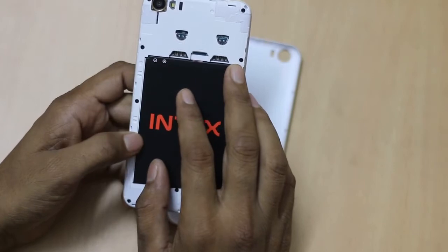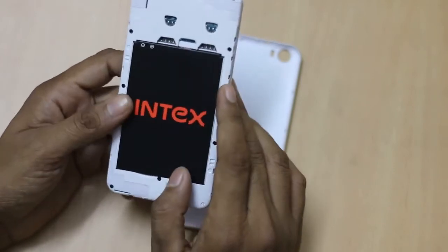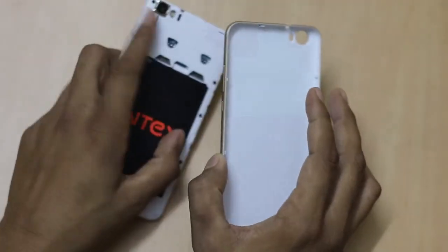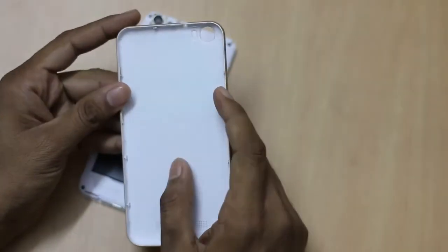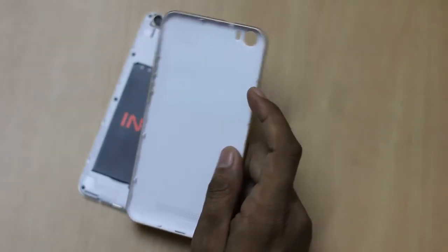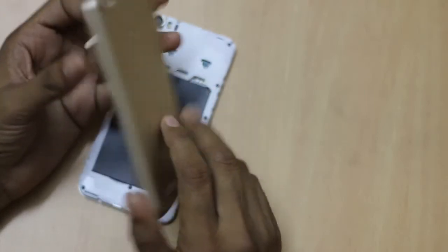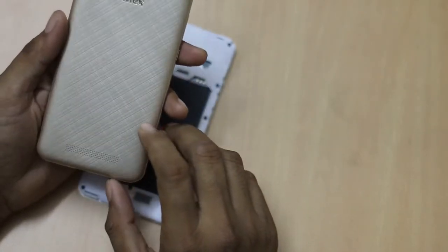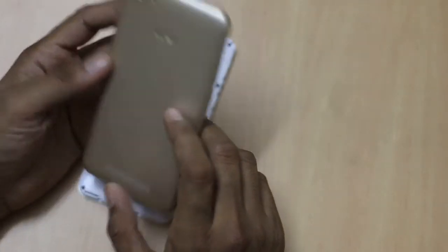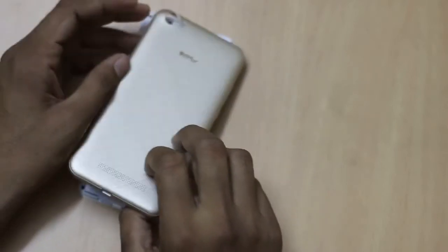It packs a 2500 mAh battery which can be removed easily. When we talk about the back panel, the power key and volume buttons are part of the back panel, and the back panel is made of polycarbonate material. It doesn't look like cheap plastic — it is made of premium material.